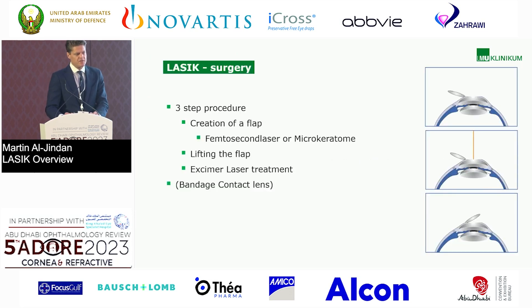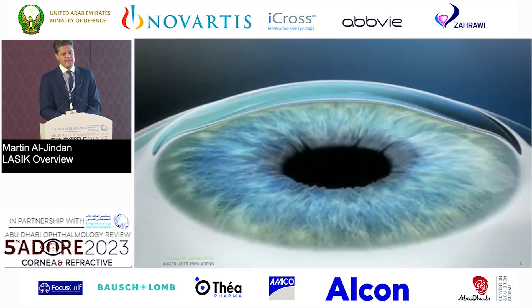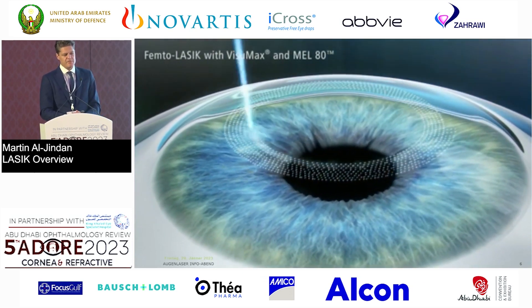It's a three-step procedure. First, creation of a flap, either with femtosecond laser or microkeratome. I'm not sure if anyone in this audience is still using microkeratomes — raise your hands. Then lift the flap and the excimer laser treatment. You can use a bandage contact lens if you like. We basically need two laser platforms: a femtosecond laser platform and an excimer laser platform.